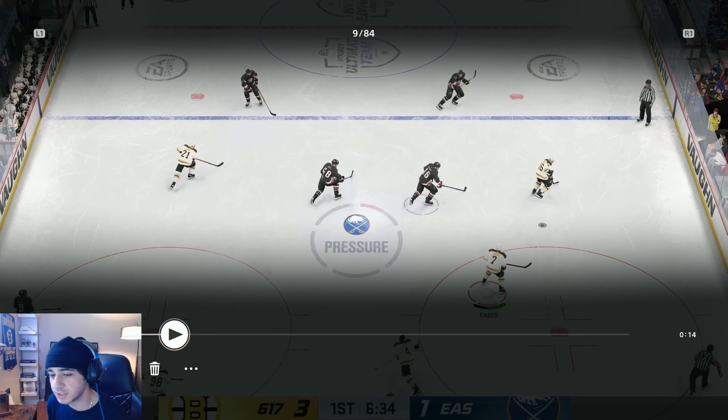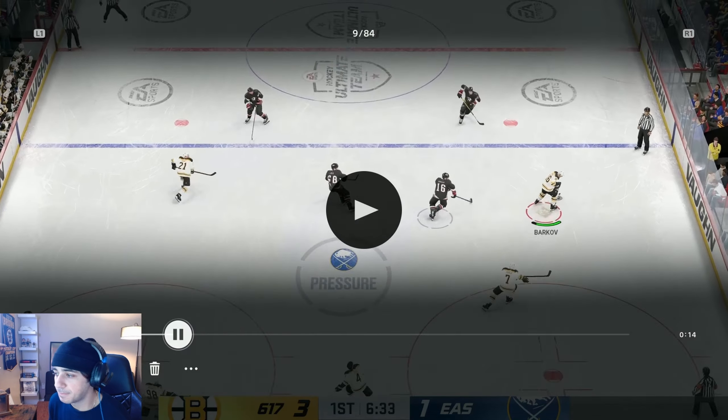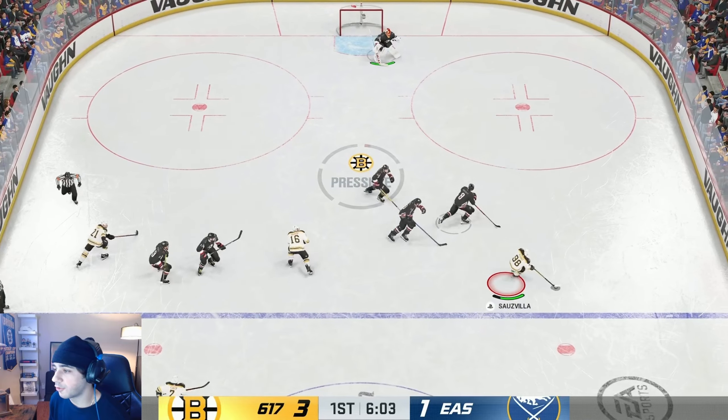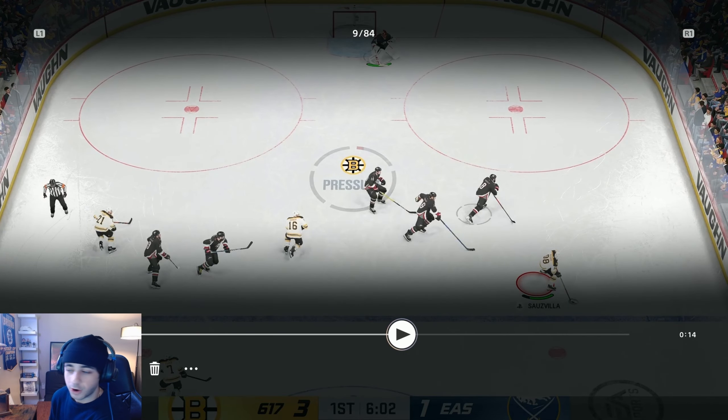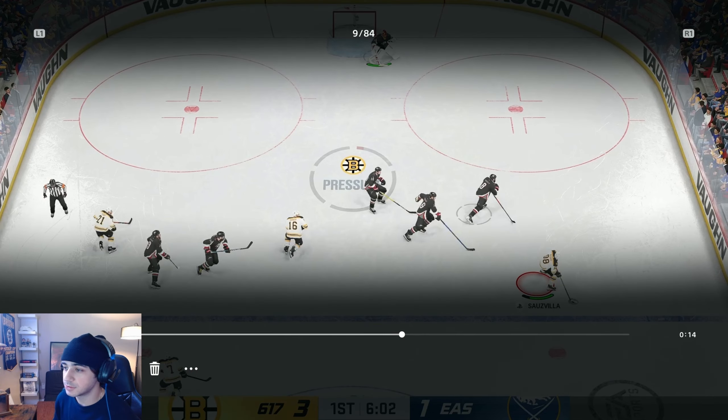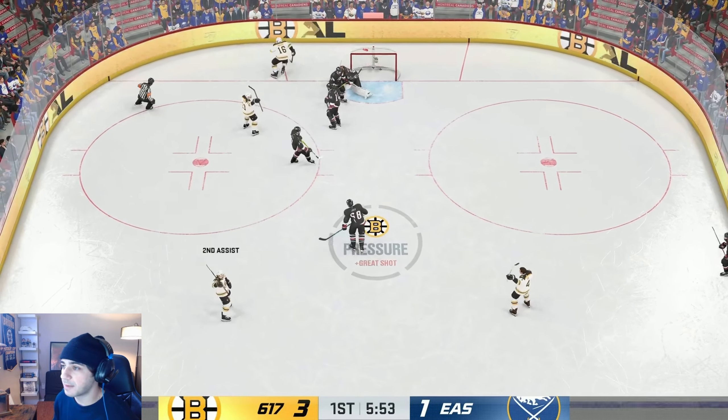Alright, this is another really good example of the off the pad play. I'm taking it in on the right side with Bedard. I notice that Barkov is most likely going to crash the net. I'm getting pressured by two players on Bedard. I throw a low shot — I don't aim top corner, I literally aim low. Bottom left corner. Let's see what happens. Throws it off the pad — Barkov.